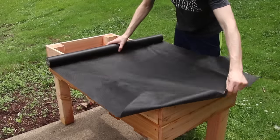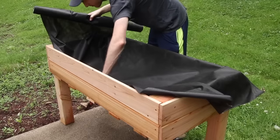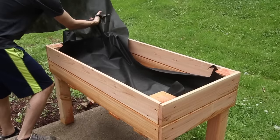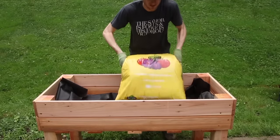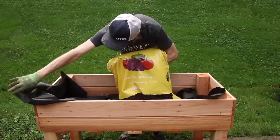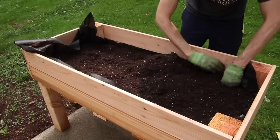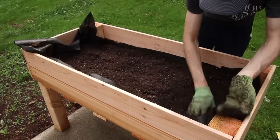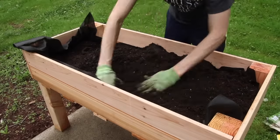Next I used landscape fabric to line the bottom of the box, and then I could fill it up with dirt. I made sure that when I was adding dirt I was putting it on top of the fabric, otherwise your dirt is just going to fall right through the steel wire. Initially I was going to add three bags of dirt to this, but after adding the second bag I think three would have been too many for this size of a garden bed.